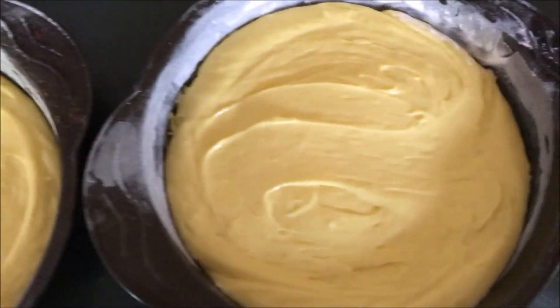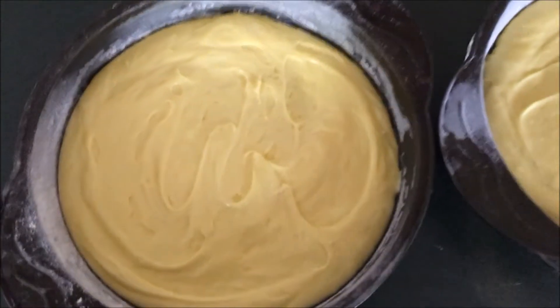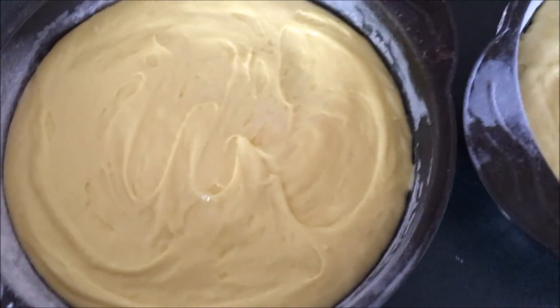I've put my cakes evenly into two pans and I'm going to put them in my oven at 350 degrees.